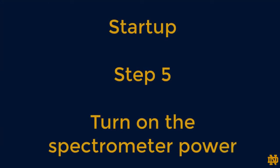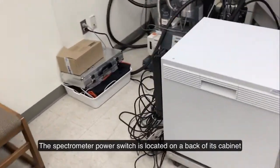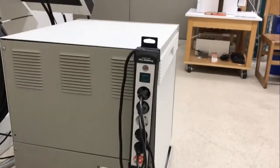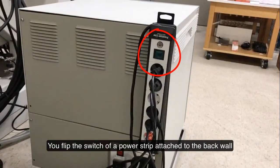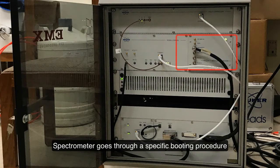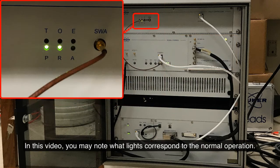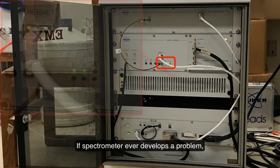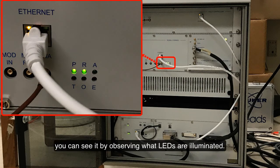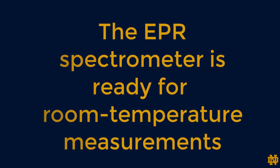The final step is to turn on power to the spectrometer itself. The spectrometer power switch is located on the back of its cabinet — flip the power switch on the power strip attached to the back wall. Now please wait a couple of minutes as the spectrometer goes through a specific booting procedure. Note what lights correspond to normal operation, as any problem can be identified by observing which LEDs are illuminated. At this point the EPR spectrometer is ready for room temperature measurements.